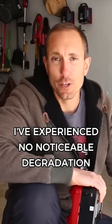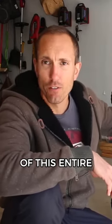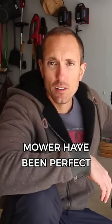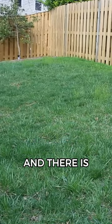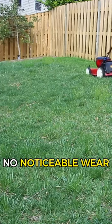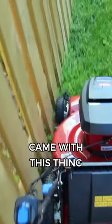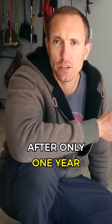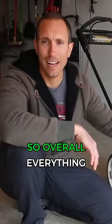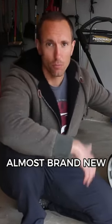I've experienced no noticeable degradation in these batteries yet. The wheels and the construction of this entire mower have been perfect — 100%, absolutely no issues whatsoever and there is no noticeable wear. All the parts and pieces, the bag that came with this thing, and the side discharge are all still 100% as expected after only one year of use. So overall, everything with this mower after one year of use is almost brand new.